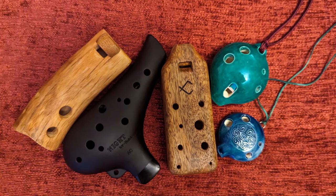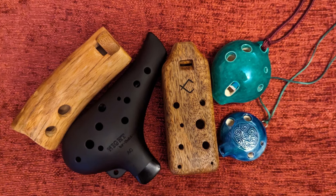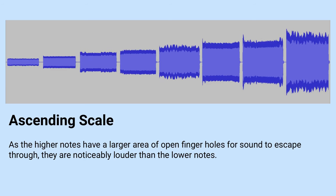The main limitation of a vessel flute is that you can't overblow it to produce a higher overtone, and so the maximum range of the instrument is about one and a half octaves. You can get double and even triple ocarinas that have extra chambers to extend the range. Another characteristic is that the volume varies with the amount of open holes, so higher notes will always sound louder than lower ones.